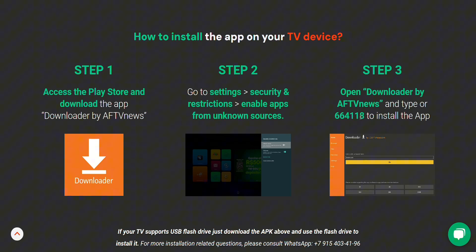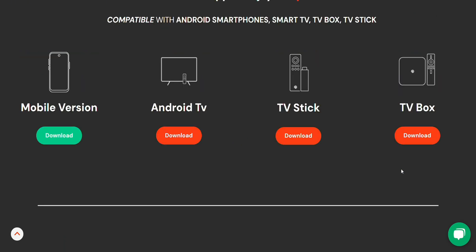Hit go and it'll start downloading the APK. Once it's finished, just click Install and the app will be ready to go. And that's it. Once the app's installed, you can go ahead and open it up, and you'll be all set to enjoy your free trial and all the sports content.